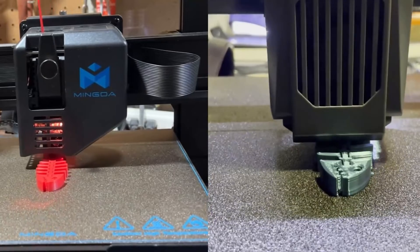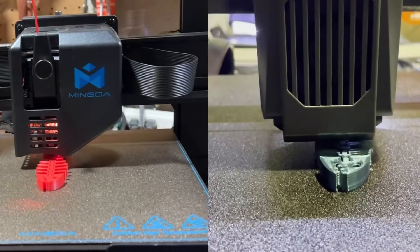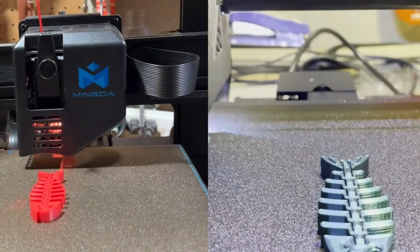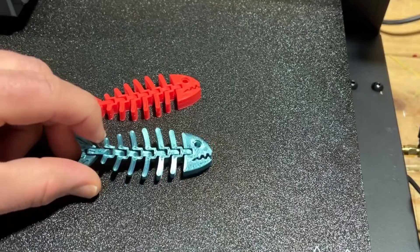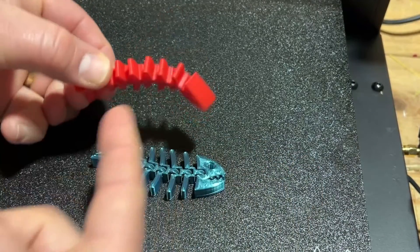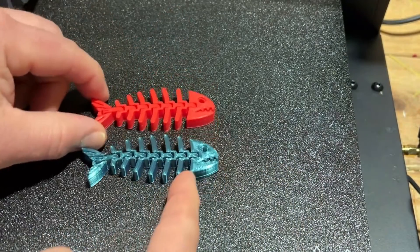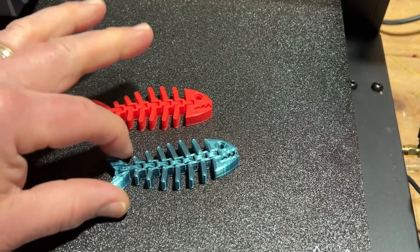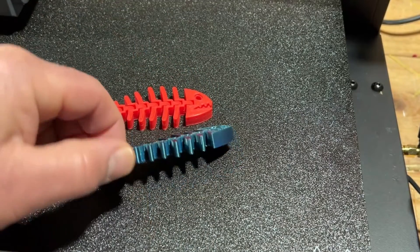It looks like a photo finish with the video editing, but really the Klipper-based X4 Pro was at least 12 minutes faster. Here we have both prints — completely functional. The 0.2 layers on both are turning out absolutely fantastic. I have zero complaints with either printer.